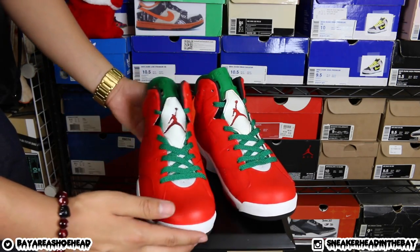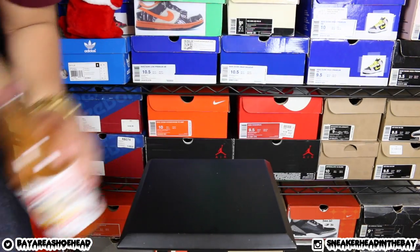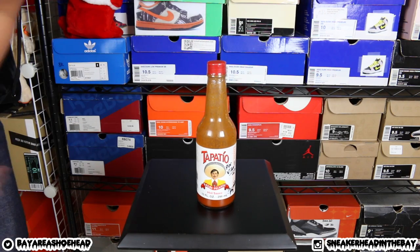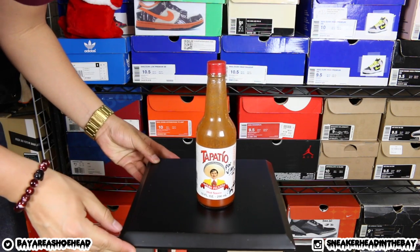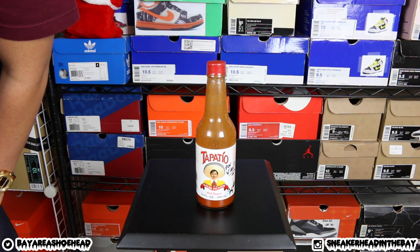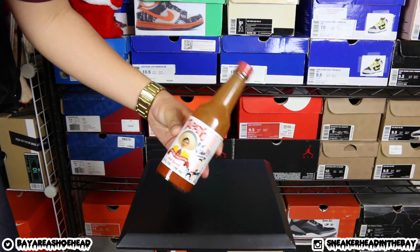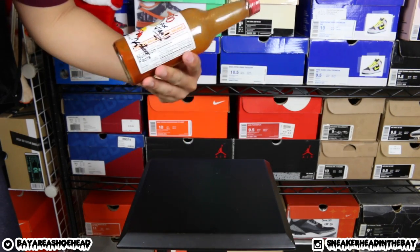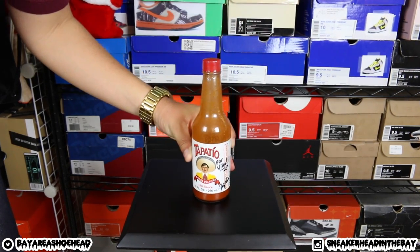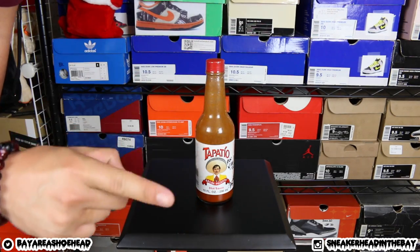These are the legendary one of one Sriracha 6s. Much love to everyone. And to the trader that put this in the package — I don't know who it was, maybe Tyler, Sal, maybe somebody else at the Angelus Direct family. This is a major backstab. This is unnecessary. Whoever did it, I'm on to you.